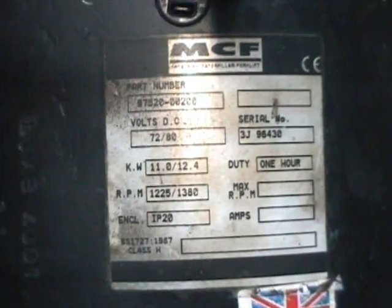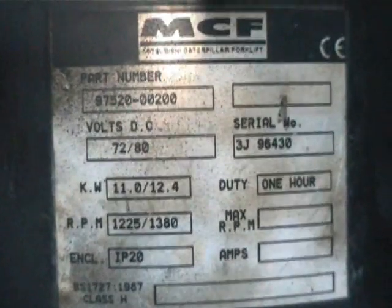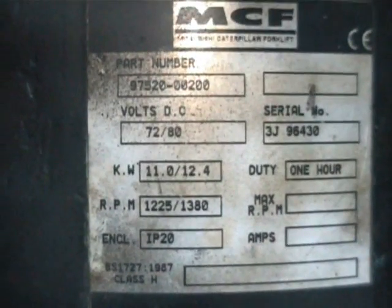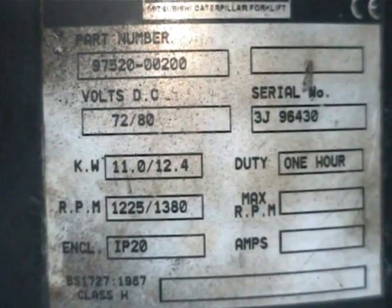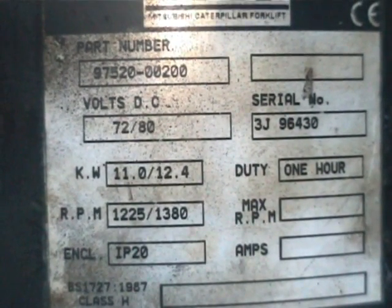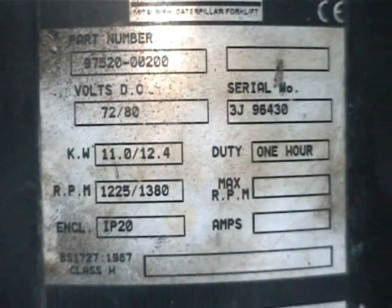What we have here is essentially a forklift traction motor that came out of a Mitsubishi forklift. Let's try to get this without a glare on it — there we go. You can see the basic specifications on it. In its forklift applications it's powered from 72 to 80 volts DC, and I hope to be able to increase that a bit for the car.